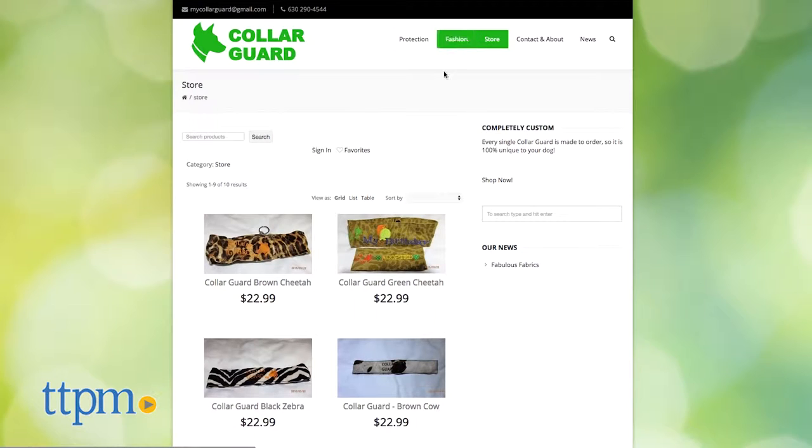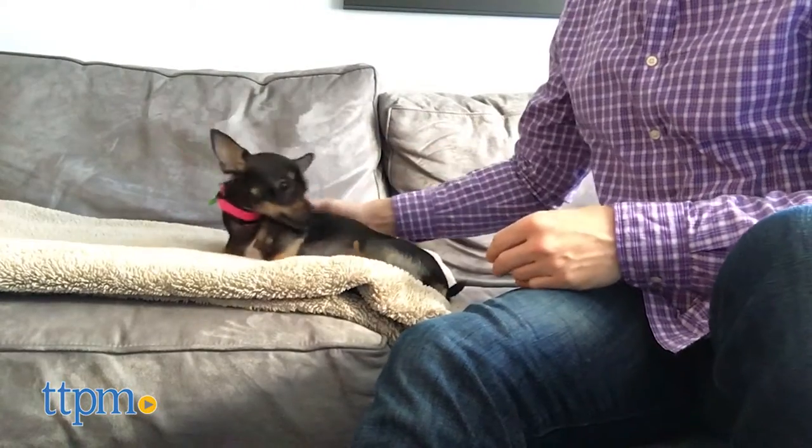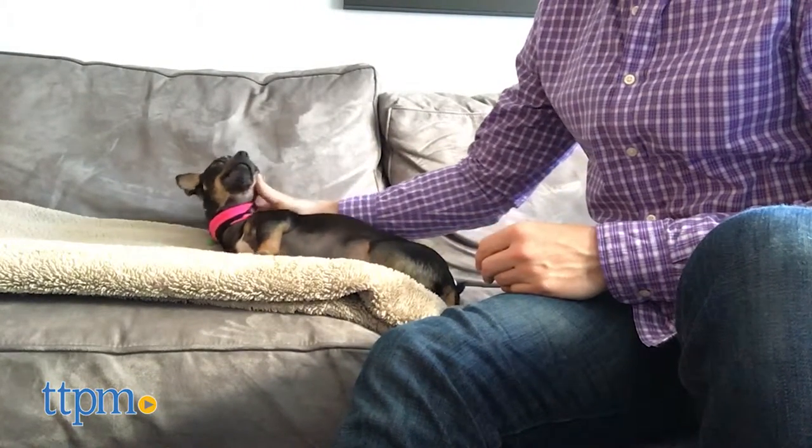On the downside, the collar guards do seem a little pricey. You could easily find a soft hypoallergenic collar for far less money. And my dogs have never had these kinds of skin allergies, so I can't say whether they'd benefit.